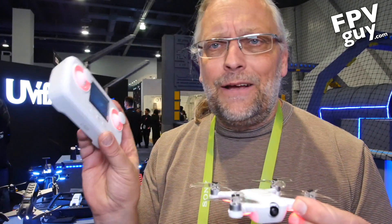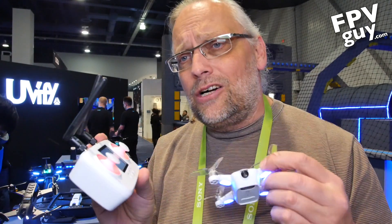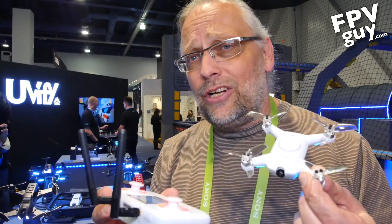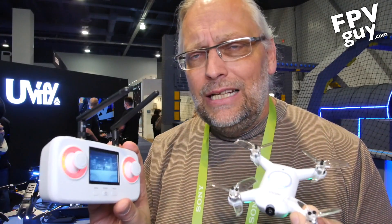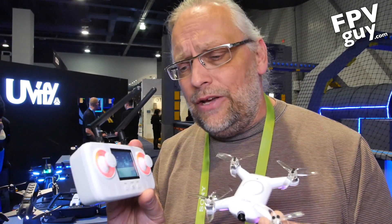The other important thing is that the video feed goes to my Fat Sharks because I don't like flying off a screen — I like flying with goggles. So if you already have Fat Shark goggles, this will work. And if you have some of the other brands of goggles, they will also work as long as they receive 5.8 GHz.